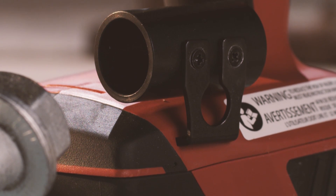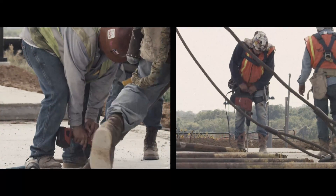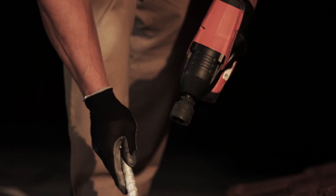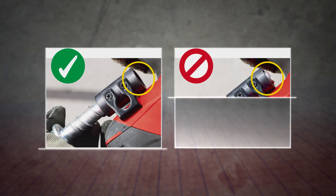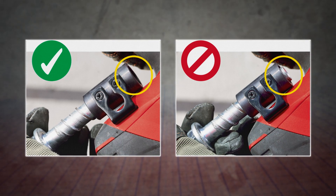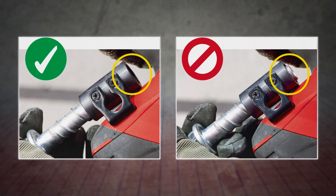Hilti's matched diameter reusability gauge helps ensure the anchor is within its useful life prior to reuse. Simply insert the anchor into the gauge to check if it has reached its usable life. If any part of the anchor extends through the end of the gauge, simply discard it and use a new anchor. If it does not, the anchor can safely be reused.